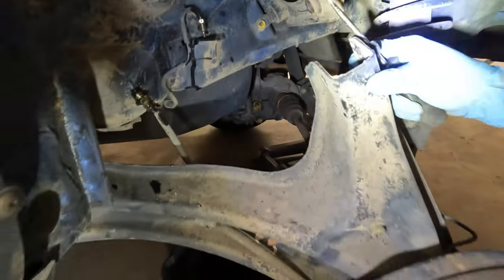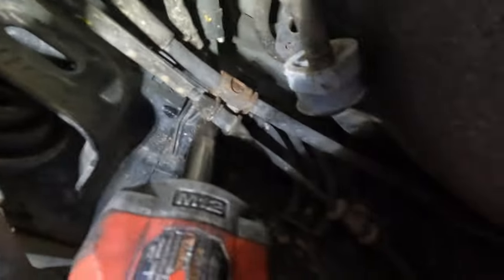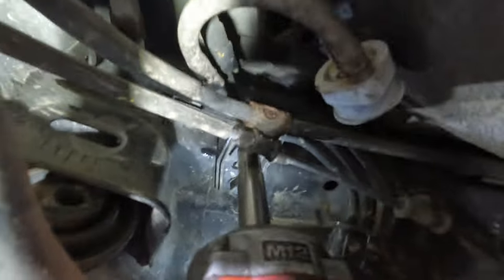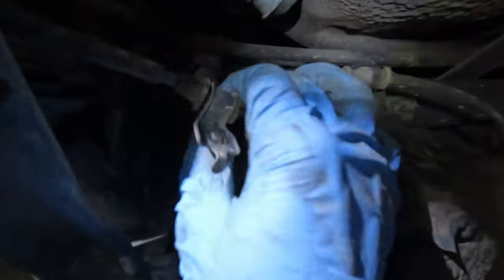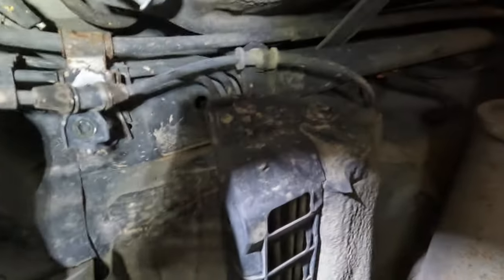Now we can let the trailing arm down a little further. Next we're just going to remove this 10mm in here — it's holding the e-brake cable to the frame, and it's also holding the trailing arm from dropping any further. So we're just going to take them off, and then the 12mm.